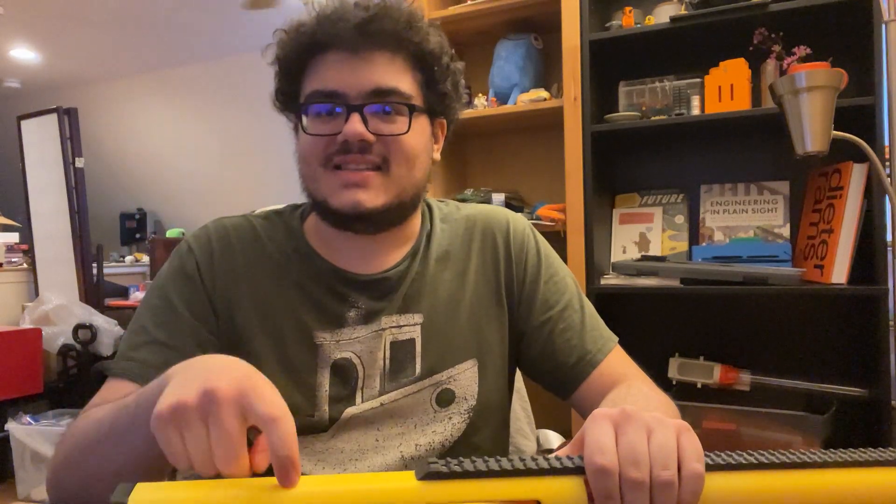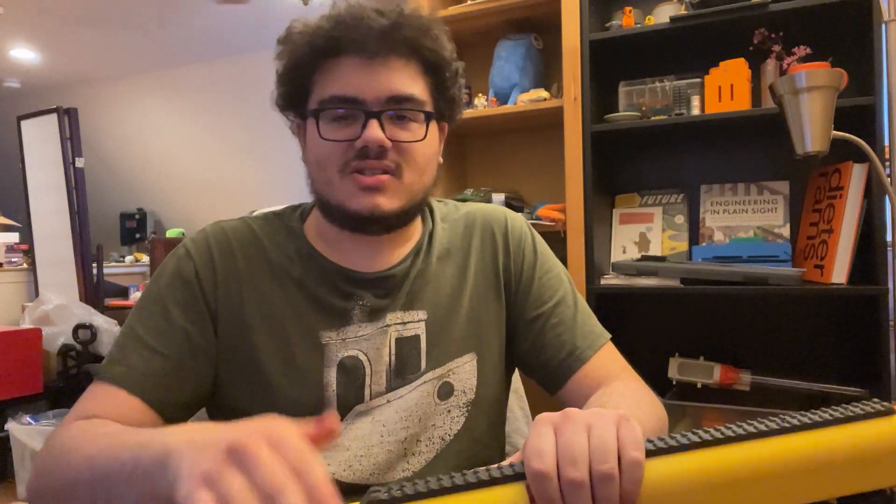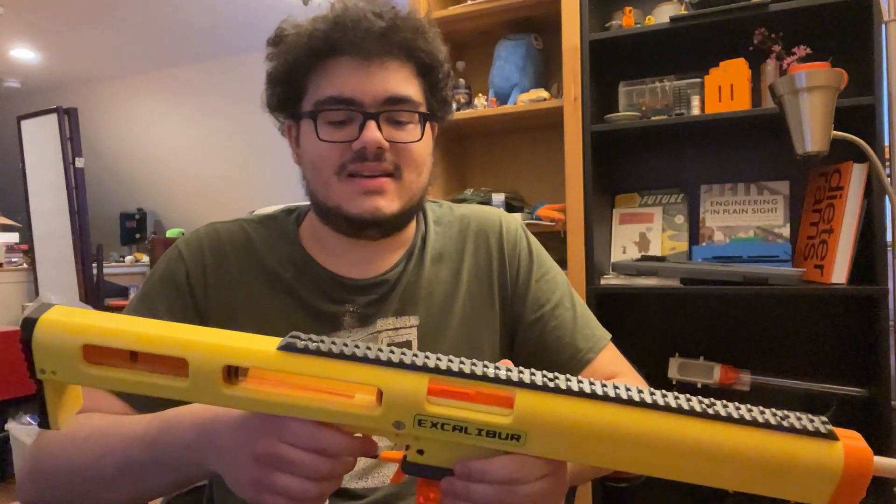Full-length darts have a tendency to kind of veer off course really easily. But with a 788 spring in this and the correct length barrel, the darts are going where I'm aiming them, which is nice. I think that's pretty much a pretty successful result on the goal of firing full-length darts without them being completely useless.